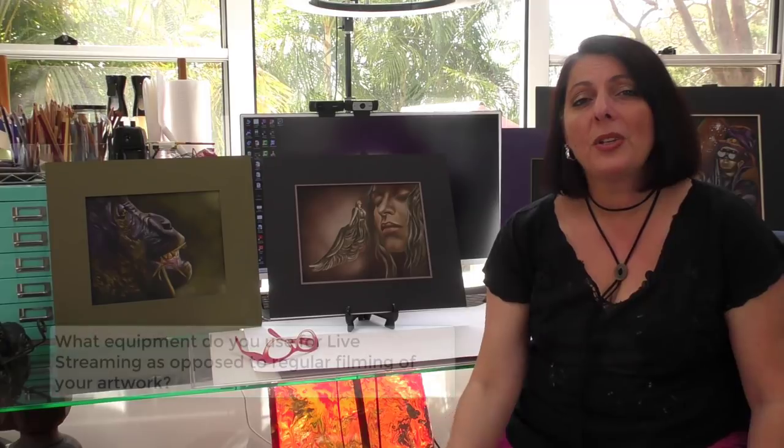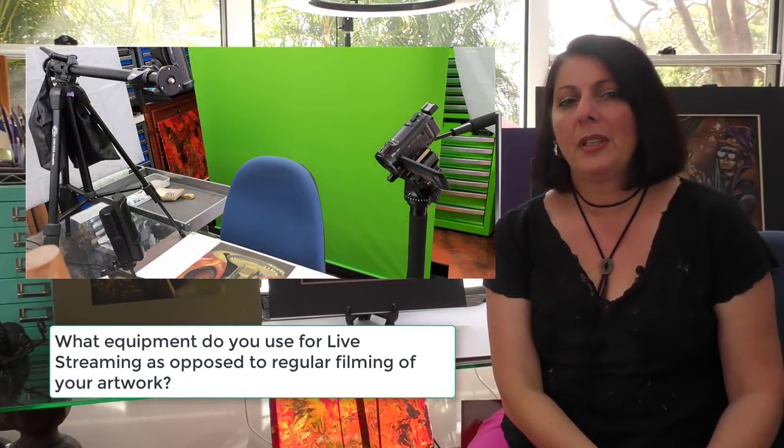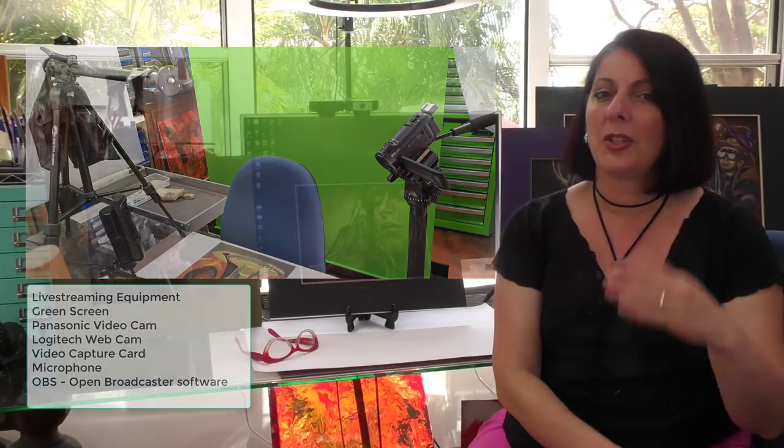The equipment I use for live streaming varies from my regular filming. The extra piece of equipment is a green screen — or blue screen — which you can purchase from eBay or Amazon. All of this is tied into OBS, a free software you can download, which handles the green screen, my regular video camera, my Logitech webcam, and my microphone. For regular filming I just use my regular video cam and lights.